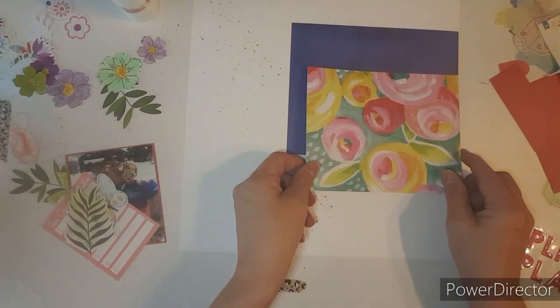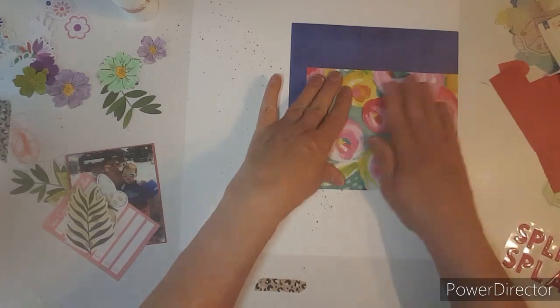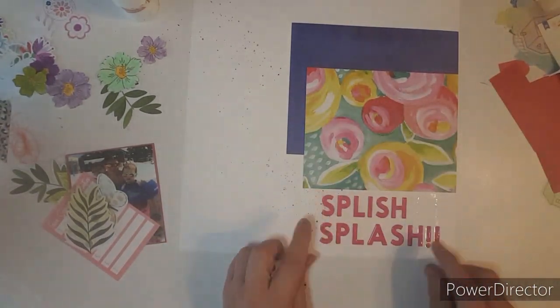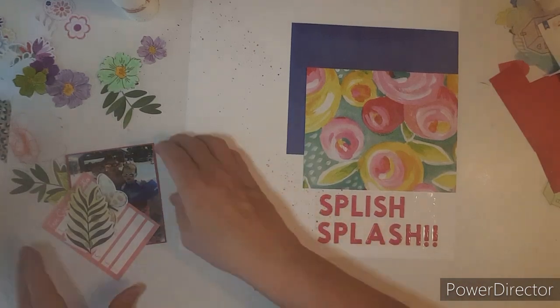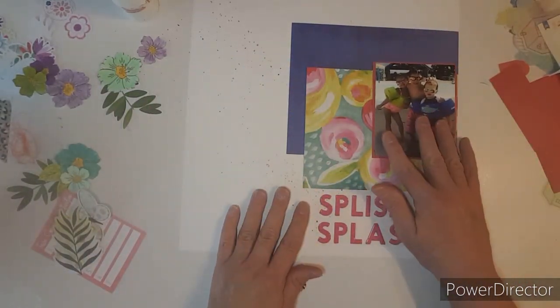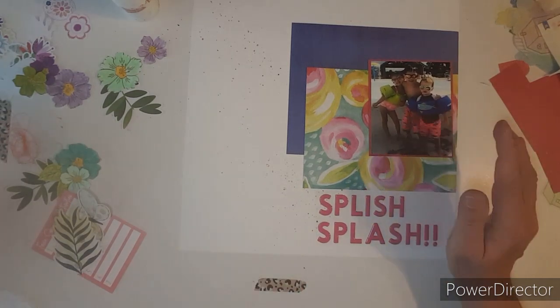Just because I don't have time to do a voiceover. So my title is going to be Splish Splash, it's going to go down here. This is the photo I'm using and that will go up there.